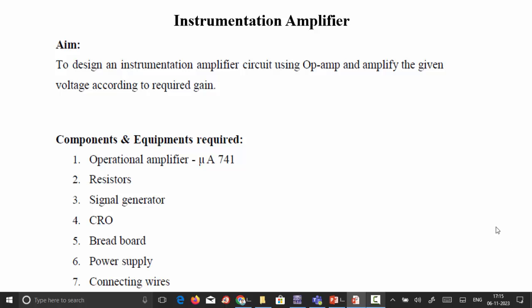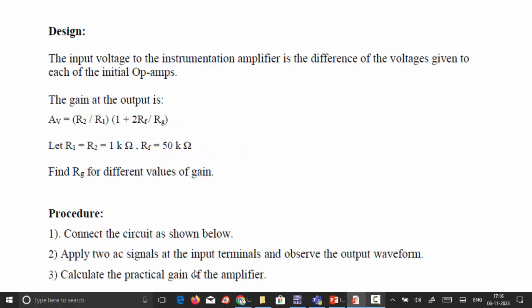This experiment is on the instrumentation amplifier. The aim is to design an instrumentation amplifier circuit using op-amp IC741 and amplify the given voltage according to the required gain. The components required are: op-amp IC741, resistors, a signal generator for waveform generation, an oscilloscope to view the output signal, a breadboard, power supply, and connecting wires.